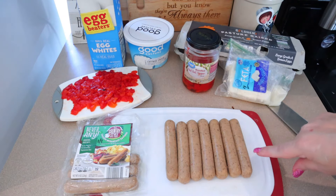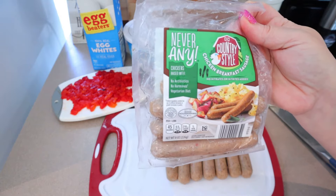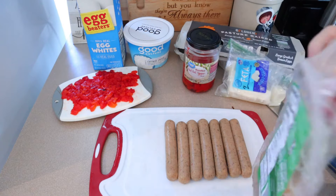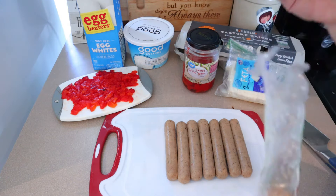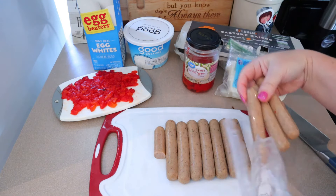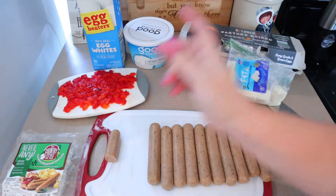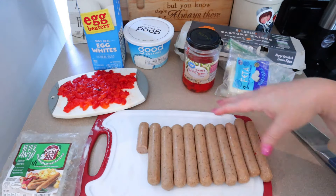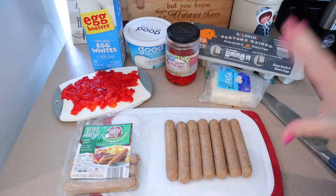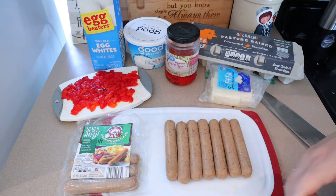For the sausage, I'm going to use the Never Any chicken breakfast sausage. These are one point per link and three points for two links. I had one package, and in this package I have three and a half links, which when I plugged in comes out to one and three-quarter links in each container — and one and three-quarter links is two points on Weight Watchers. So it works out. I'm actually going to be combining all this in my meal prep containers and baking it.